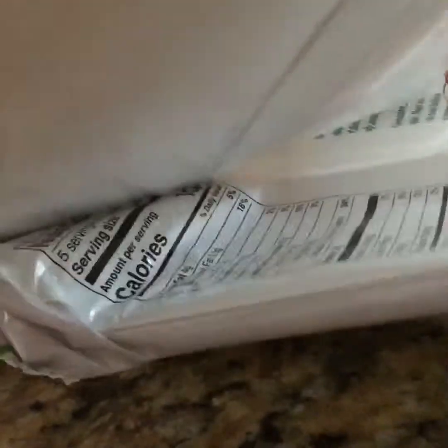Inside here it's got some caramel apple wraps. So guys, you know what the caramels look like — they're all melted and stuff.